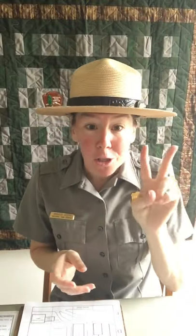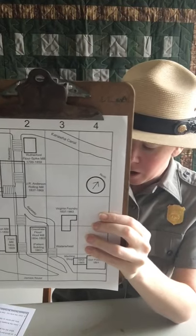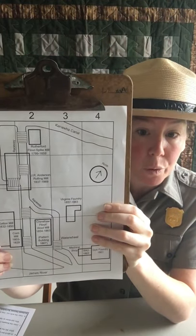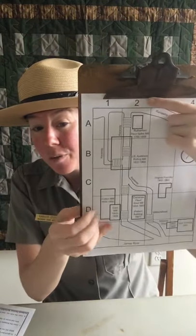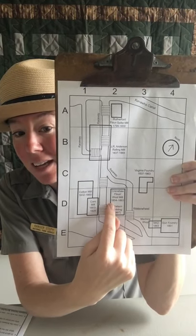Question number two: in which box is the flour mill that operated from 1854 to 1863? This was called the Crenshaw Flour Woolen Mill. We are looking for that grid box. Let's see if you can find it. That's right — box D2. Count over one, two, slide fingers until they touch, and there it is: the Crenshaw Flour Woolen Mill, 1854 to 1863.